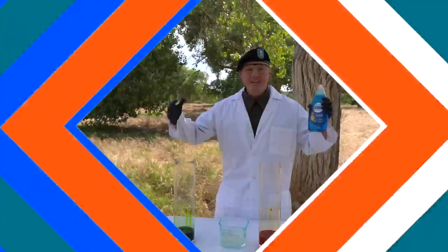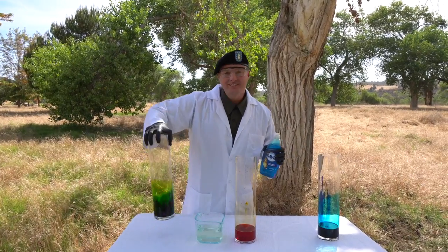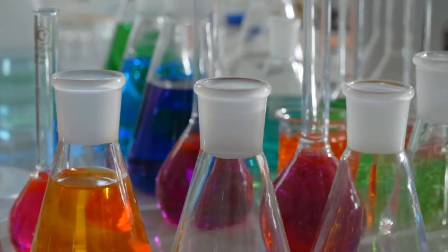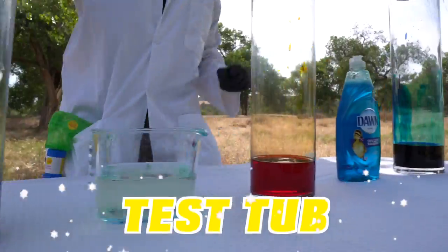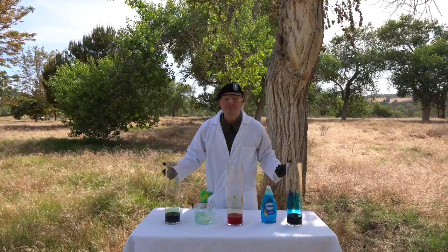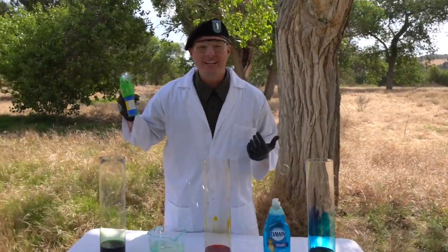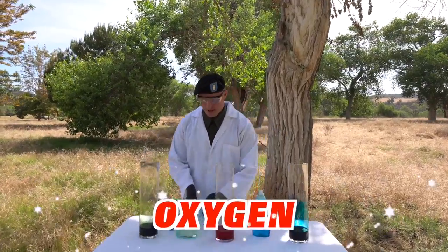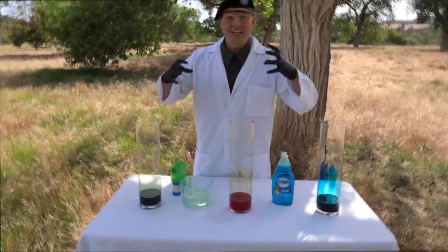The next step is for us to add the soap to these beakers. I'm so excited to add some soap to these test tubes — that's just another word for a scientific instrument, a beaker or a test tube. Soap is really important to this scientific experiment. Do you see these bubbles? That's kind of what's going to happen here. I'm actually creating oxygen. We have hydrogen peroxide in here, and the hydrogen molecules are going to explode when I add the iodine crystals. But before we start, we have to add the soap.